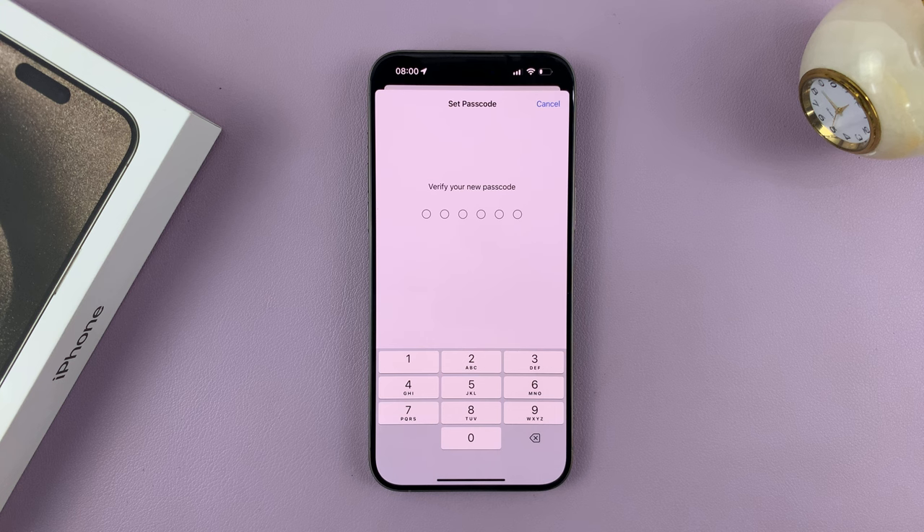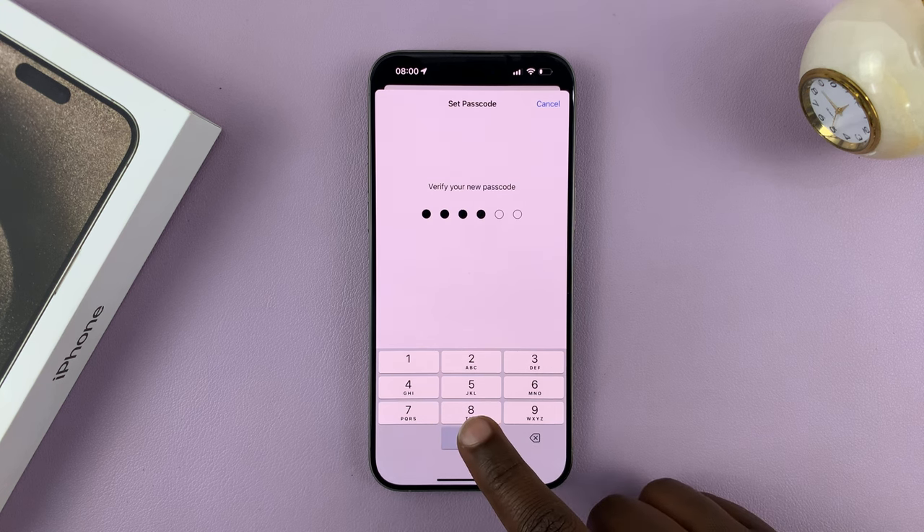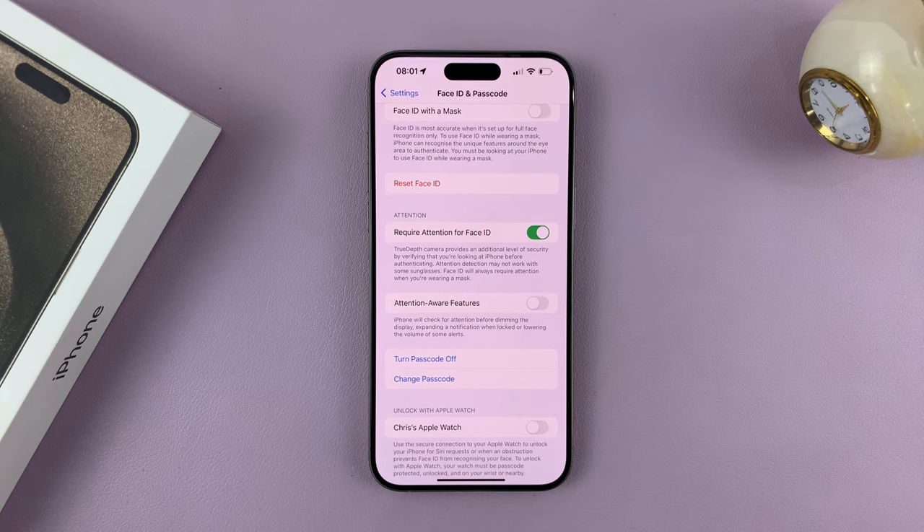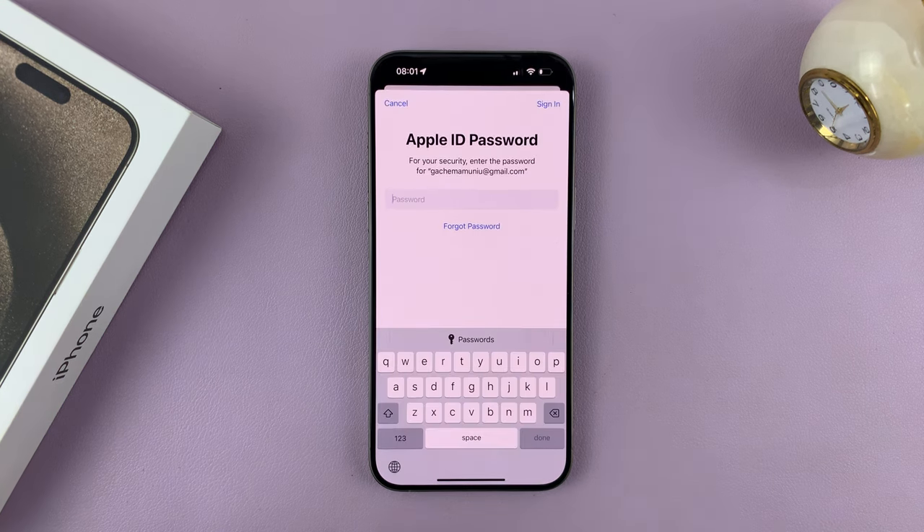Then it's going to ask you to verify your passcode by entering it again, so I'll do just that. And then it's going to start doing its thing, and now we have a passcode.